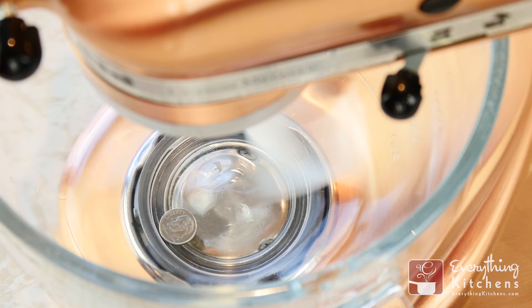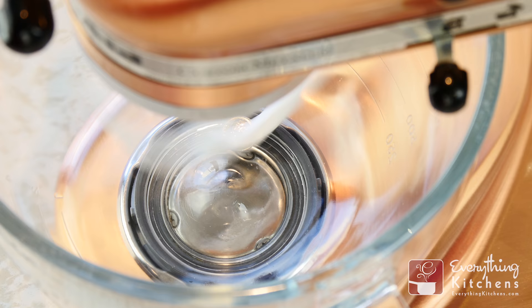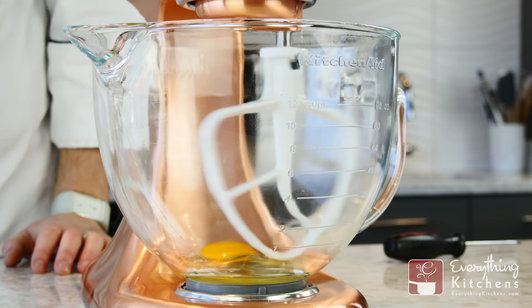Place the dime in the bottom of the mixer. Turn the mixer on low speed. If your mixer is shaking and moving the dime around too frequently, it's too low. Turn the flat head screw counter-clockwise to raise the mixer head.